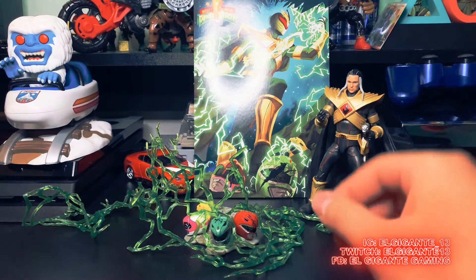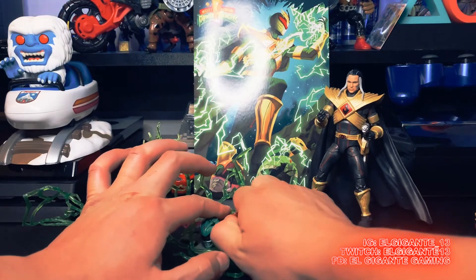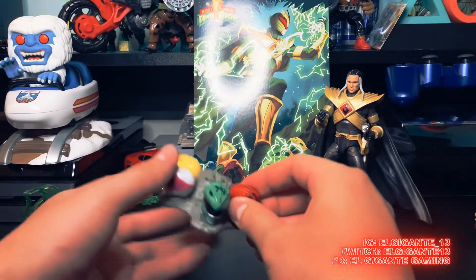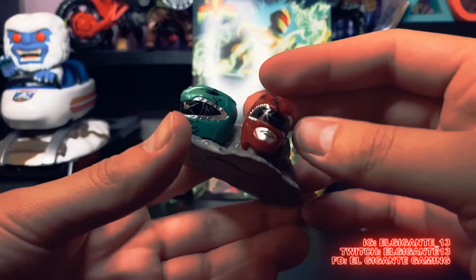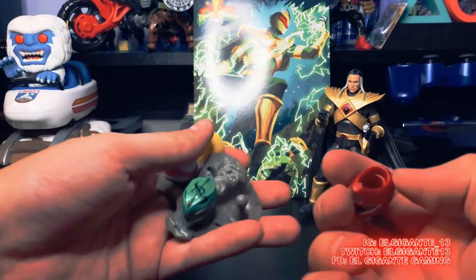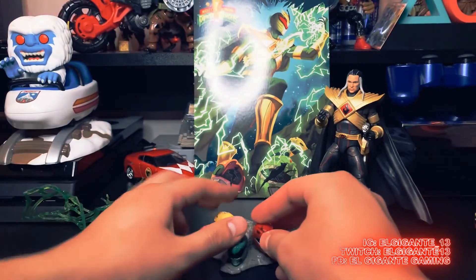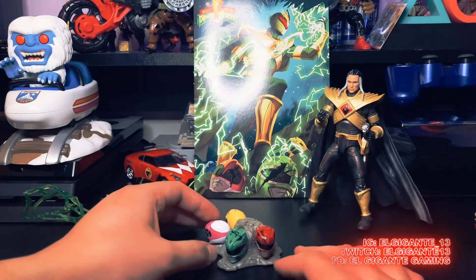You can pop these off — the damaged ranger helmets are on a little peg, so you should be able to just pull them off. Pretty neat. But for right now I'm just going to keep the damage helmets on here because I think it just gives it such a freaking awesome vibe.